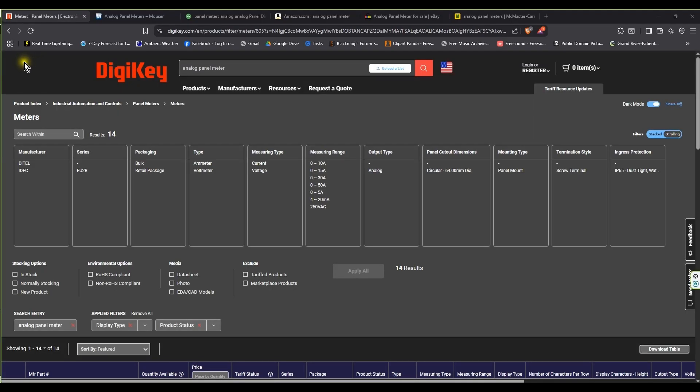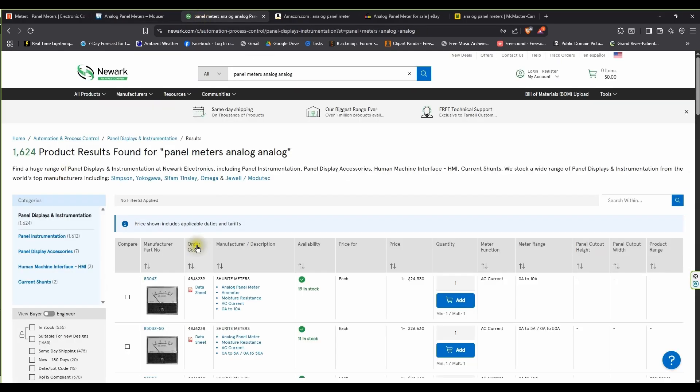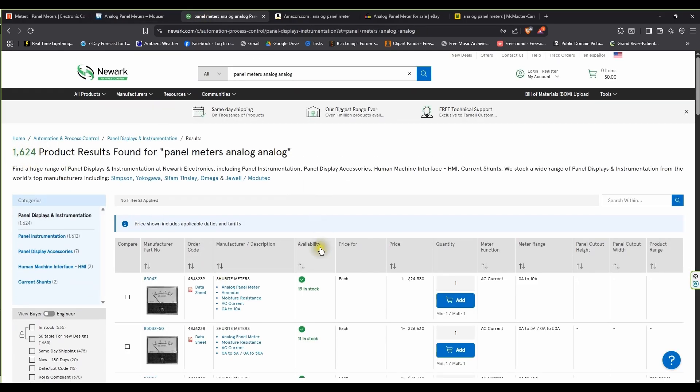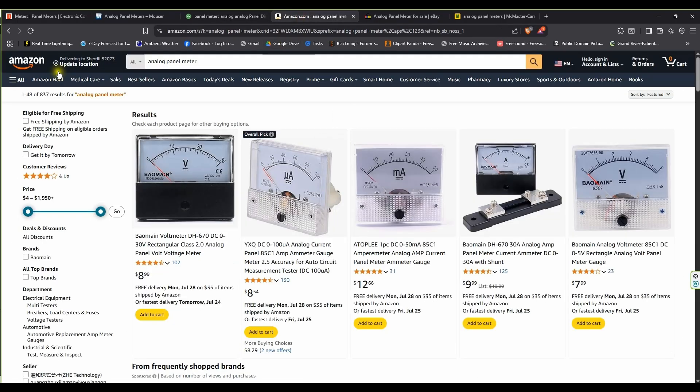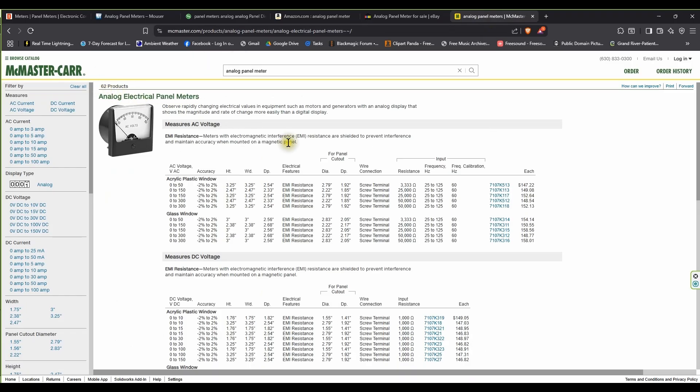Here we are in 2025. I was a little bit disappointed with Digi-Key — they only had 14 results in analog panel meters. So I went to Mouser, and over here we had 2,123 results in analog panel meters. Newark Electronics had 1,624 panel meters. Amazon had 837 results, and eBay had 6,800 plus results. Even McMaster-Carr had 62 products. So analog meters aren't quite dead yet, and there are some really cool looking ones out there too.